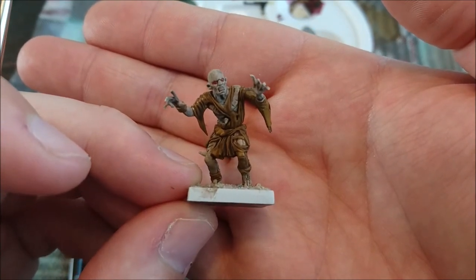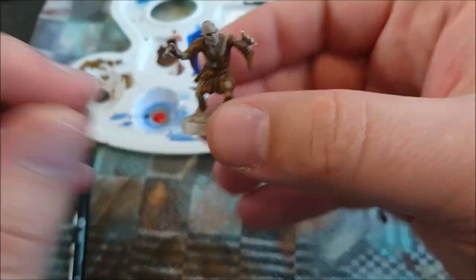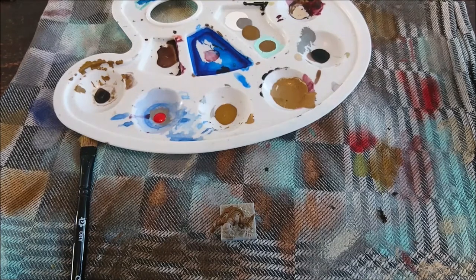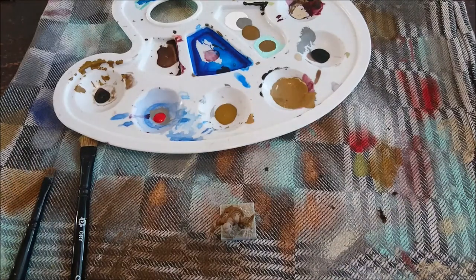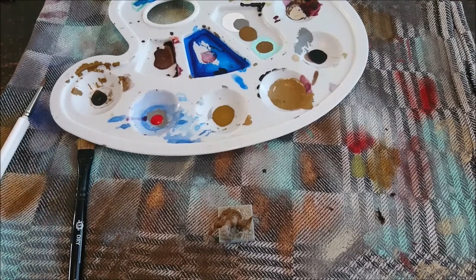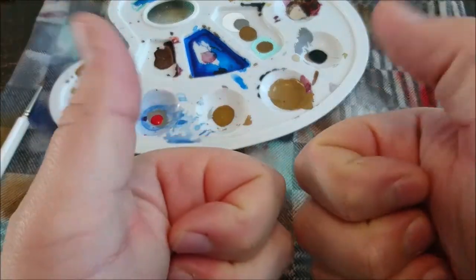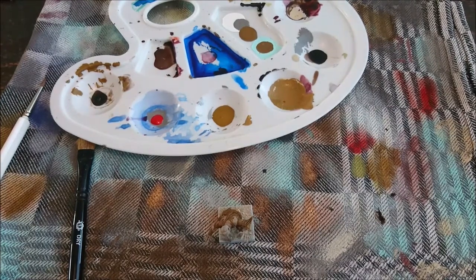There you have it — a miniature painted in three paints. The only thing you need is a white undercoat and that's about it. If you like this video, please subscribe, like, and share the video if you'd like more easy tutorials. Thank you very much — may the dice be forever in your favor, and see you in the next video. Bye bye!